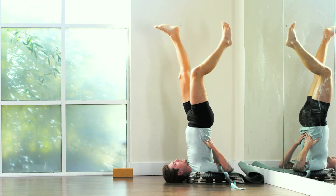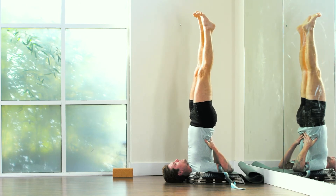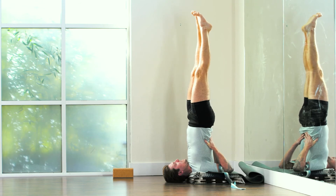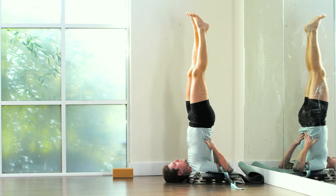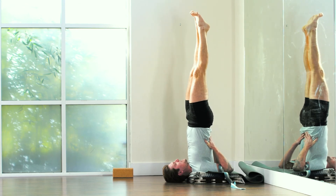While my legs are up, they don't just hang out like dead fish legs — they work. I have my heels pointing straight toward the wall. I can press the inside edges of the balls of my feet into each other so my inner thighs work. I tighten up the fronts of my thighs, and if I can, I isometrically tighten the backs of my thighs.